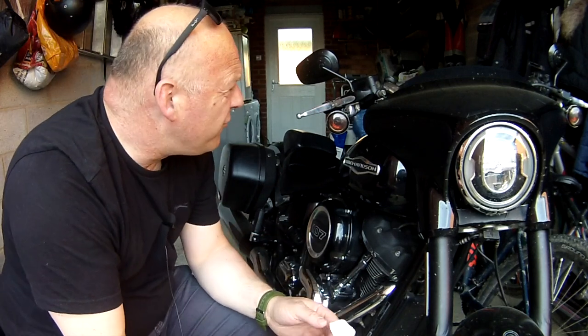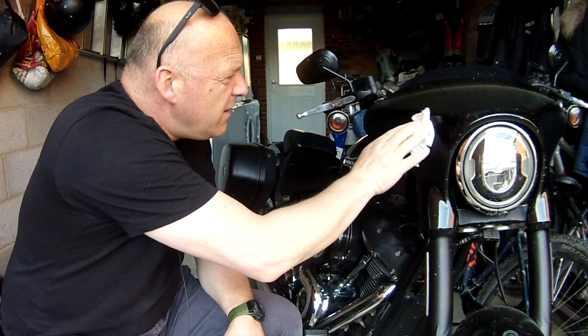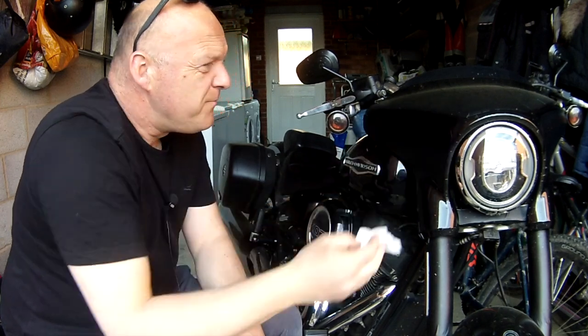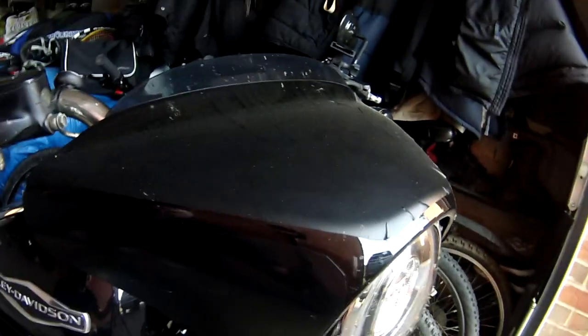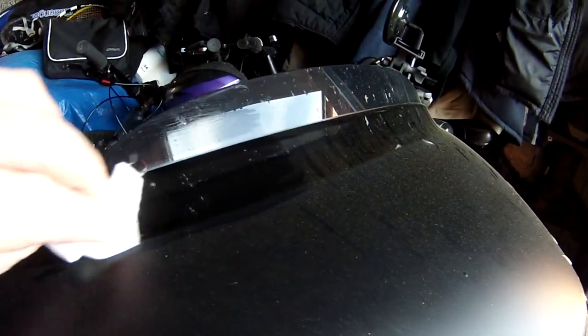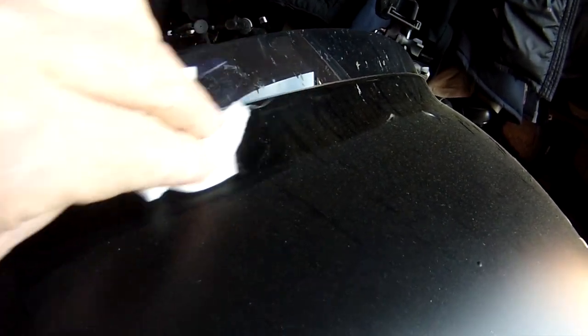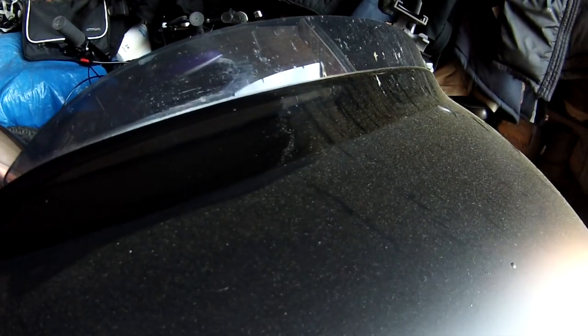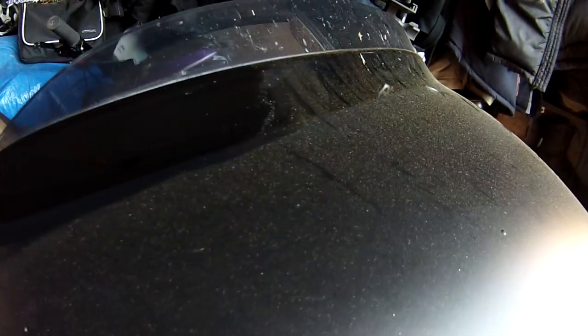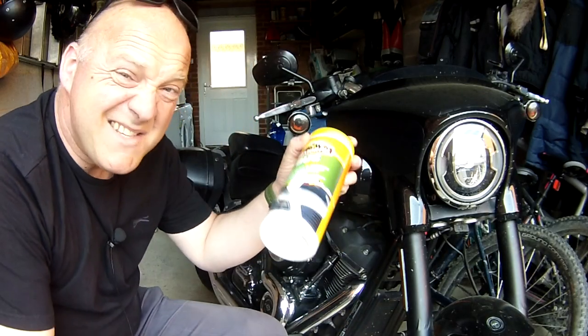Let's see about these bugs first of all. I've got a few here, so I'm just going to wipe it off. And as if by magic, they come off really easily. Here's right at the top — I'm just going to wipe it. And as if by magic, it's gone. Look at that. Not bad at all. On bugs, it does what it says on the tin.